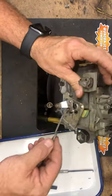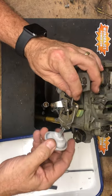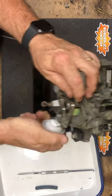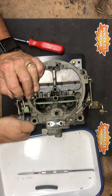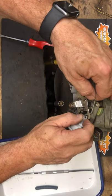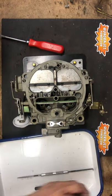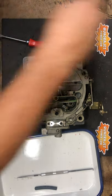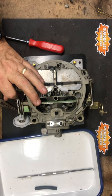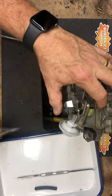Now we're going to install the pull-off rod and the pull-off. This one is a clip style as well, so we can slide the plastic pull-off in place and then slide the rod in place. Some of these have a clip, some go through with a bend in the end of the rod to hold it in place — it's the same principle. Now we're going to slide the clip on to hold that in place.